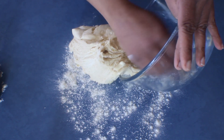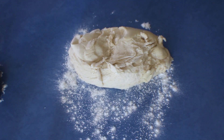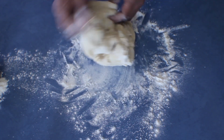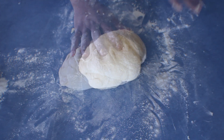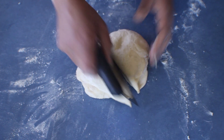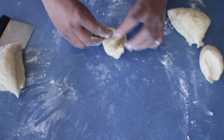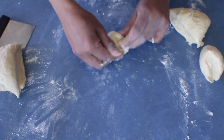Put the dough onto the bench. This dough is a bit sticky, so always add more flour and knead it until the stickiness is gone. I'm going to knead this for about two minutes on the bench. After that, cut the dough into equal parts.